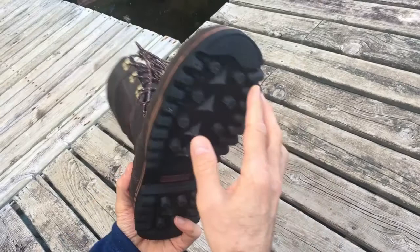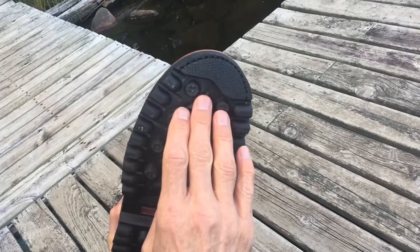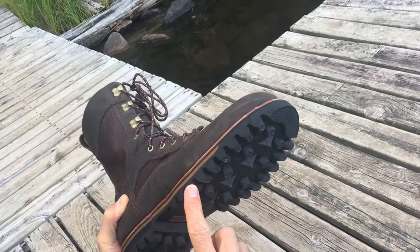Starting out with the sole. This is the Irish Setter Bullseye Air Bob sole — deeply lugged, with some very aggressive patterns in the lugs. I'm a little concerned that with the depth of these lugs we might get some dirt buildup in there, but that remains to be seen. Overall though, it looks like a really solid sole.